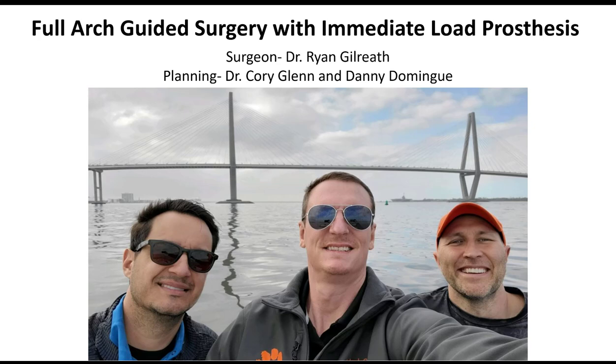Hi, what's up? This is Dr. Corey Glenn, and I'm going to be sharing a case today that is a full-arch guided surgery on a maxilla where we did an immediate load prosthesis. This past weekend, I had the opportunity to go to Charleston, South Carolina, and work with Dr. Ryan Gilreath at his practice.